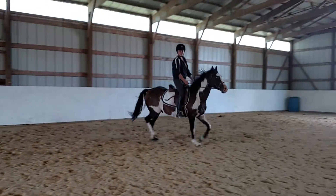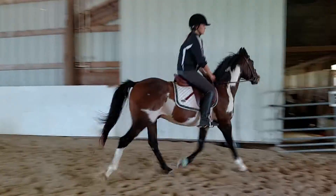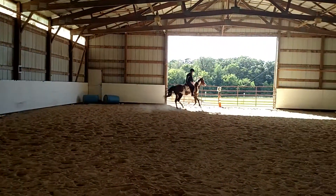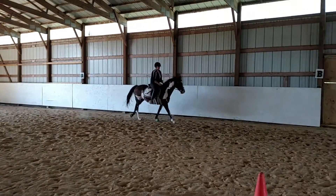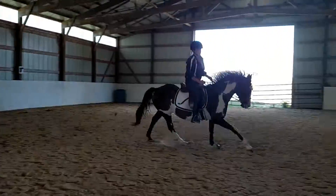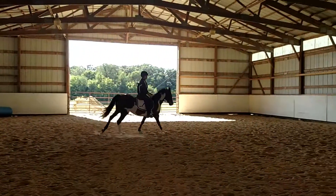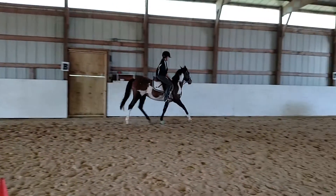Yeah, good. When he does that stretch, let him have a little bit of forward half-halt right here. Little bit of forward half-halt, encourage him to come down. Good, in the corner — canter, yeah. If he settles and tries to stretch, let him have that little forward half-halt. Right there, a little forward half-halt. Sit up, shoulders, shoulders — steady your alignment, wrists up. Yeah, good. And back into trot.